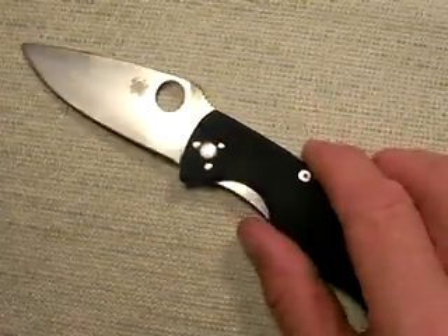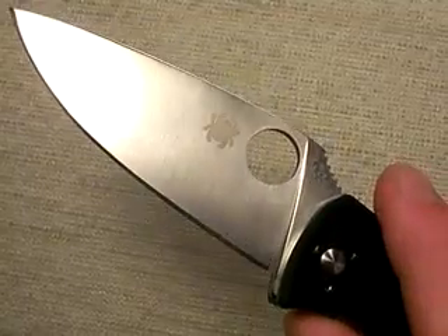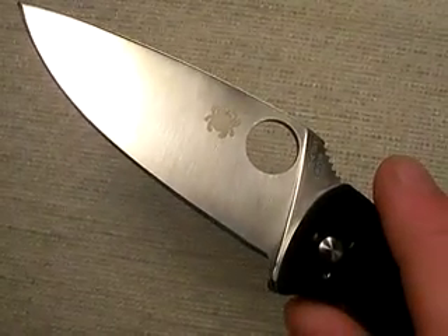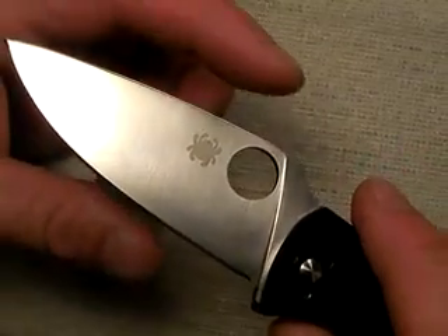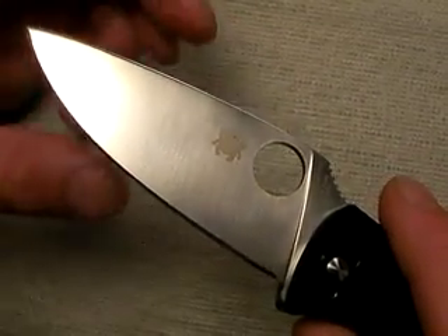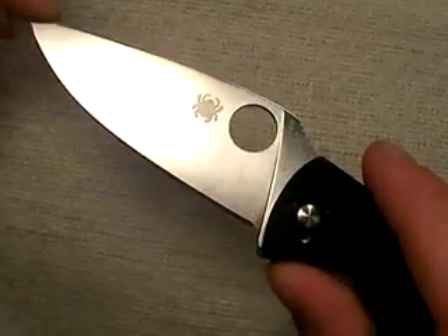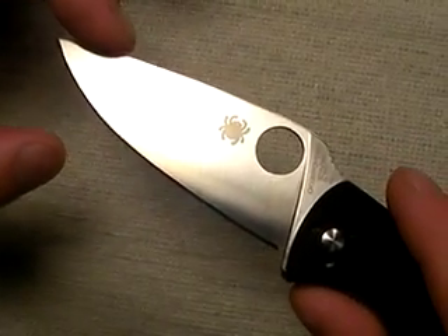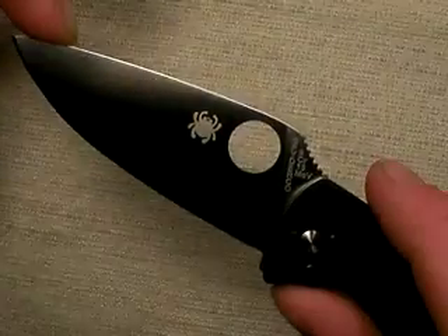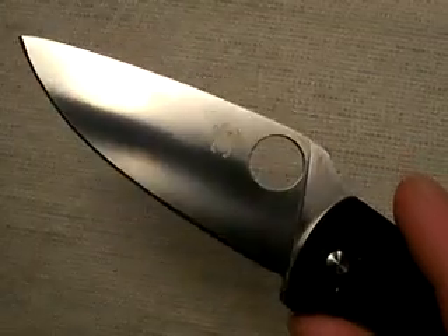First off, the blade — I love this Tenacious blade. Now let me mention something that, depending on your cutting tasks, you may not like: sometimes we don't want a really broad blade like this; maybe we want something more narrow. That's cool, I understand that. But I think for most cutting tasks you'll have, this blade shape — which is a full flat ground, kind of a leaf drop point — will be excellent.